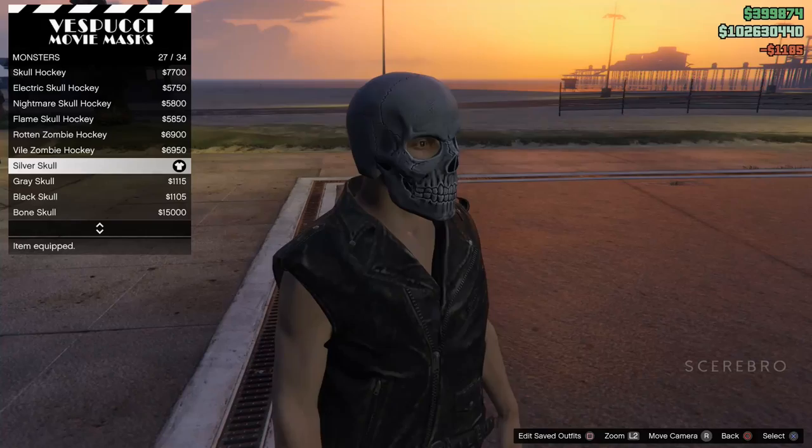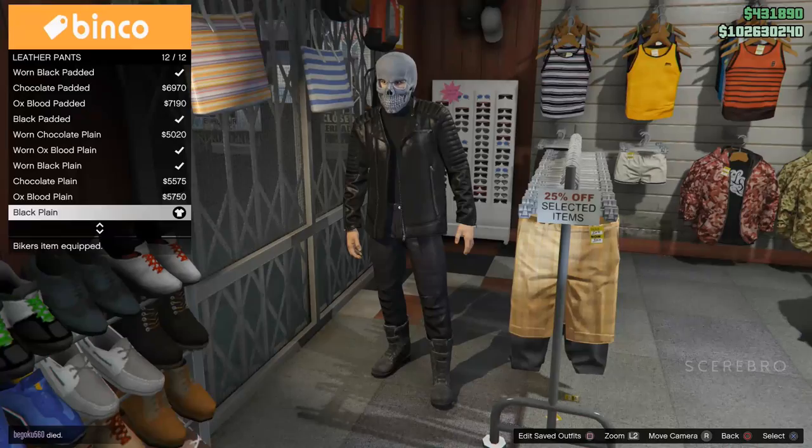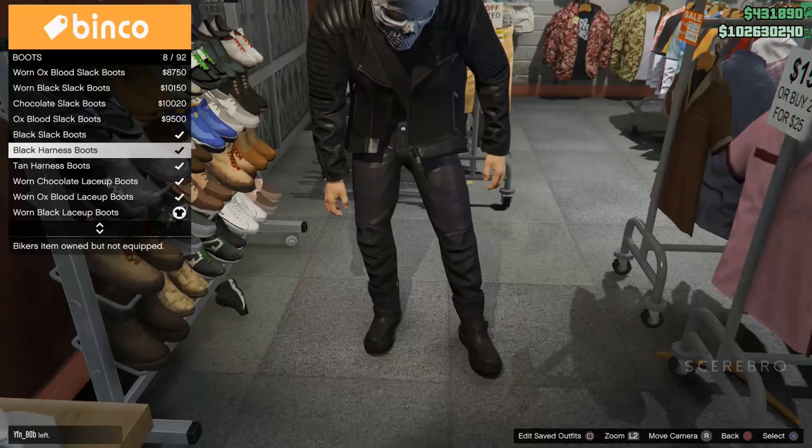After that, go to a clothing store and put on the black blossom jacket and the black turtleneck for the tops. Then put the black plain leather pants on for the pants, and the black harness boots for the boots.